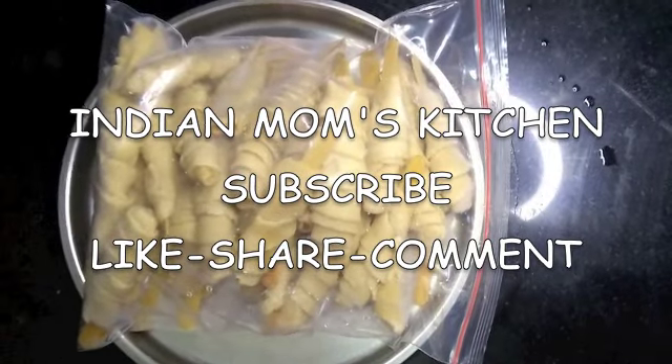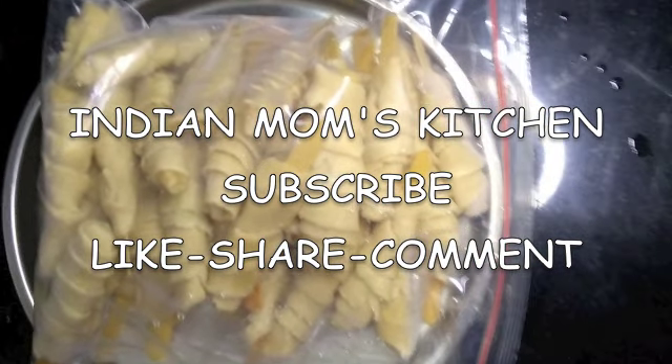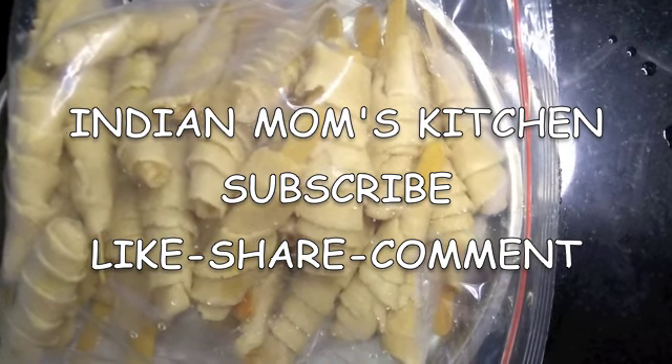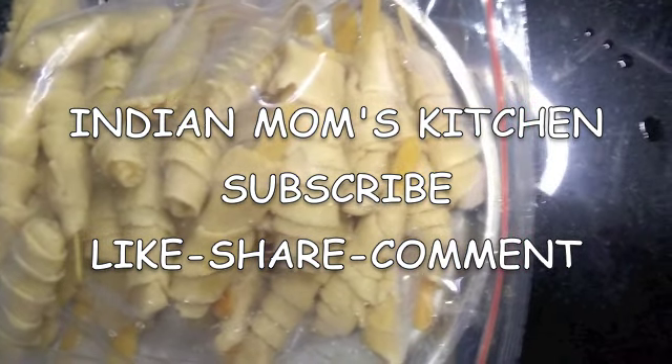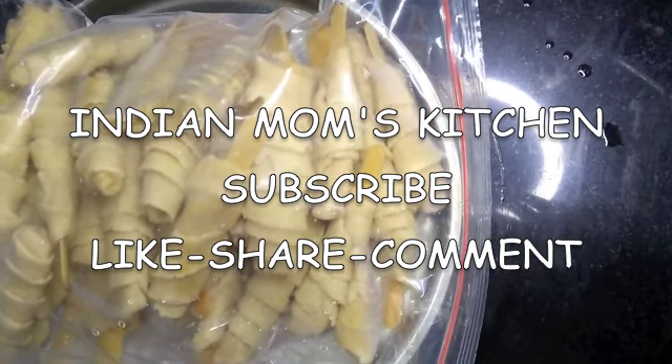I hope you enjoyed this video — if you did, please give it a big thumbs up. Also comment on and share this video among your friends and family. If you haven't subscribed to my channel yet, please do so now and don't forget to press the bell icon. Thanks for watching and have a great day!